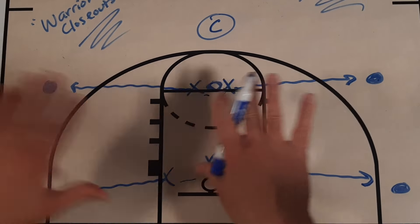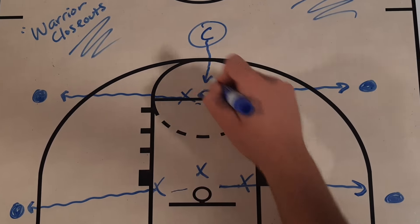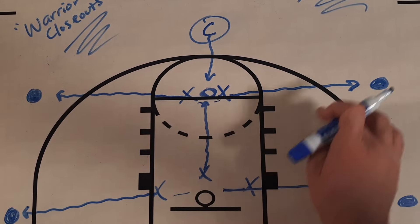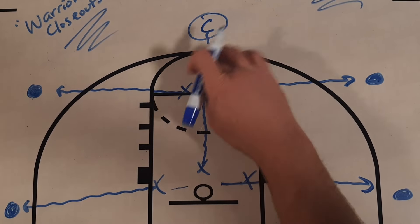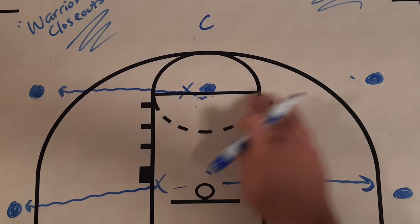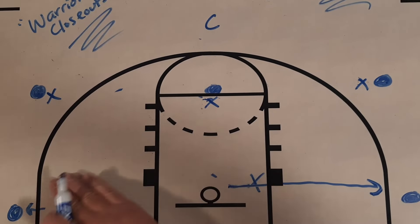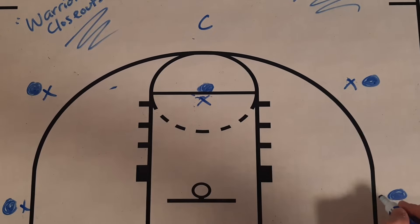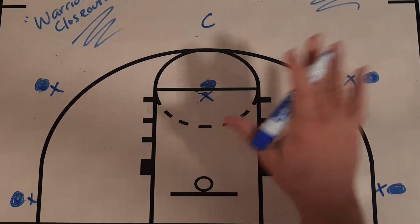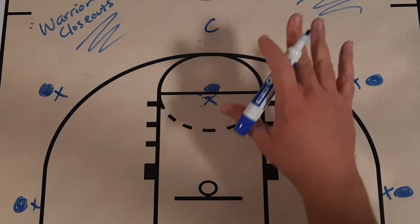The other thing that's going to happen on that first whistle is all players are going to disperse and close out. This coach or manager is going to throw to the high post, and we're going to get a closeout from this defender. So all five defenders are going to be engaged in closing out to the basketball. These players are going to work out of triple threat, they're going to move the basketball around, and our defenders are going to shadow the basketball with their hand. They're going to work for a set amount of seconds until that next whistle blows.